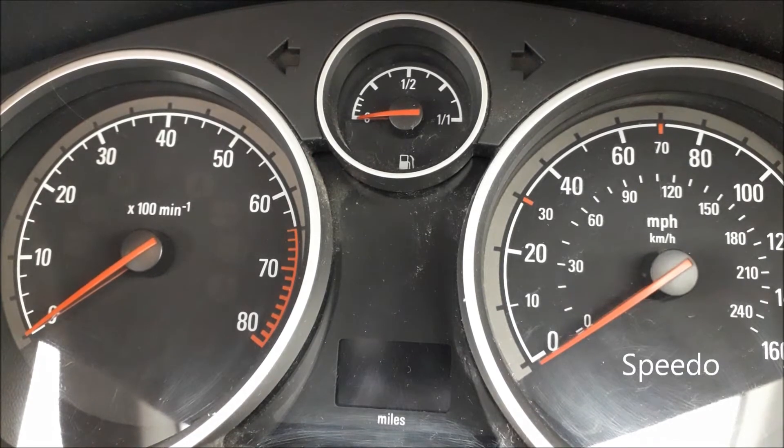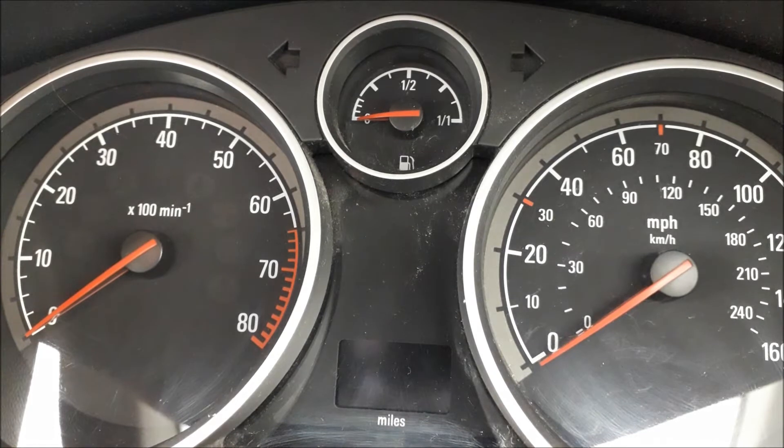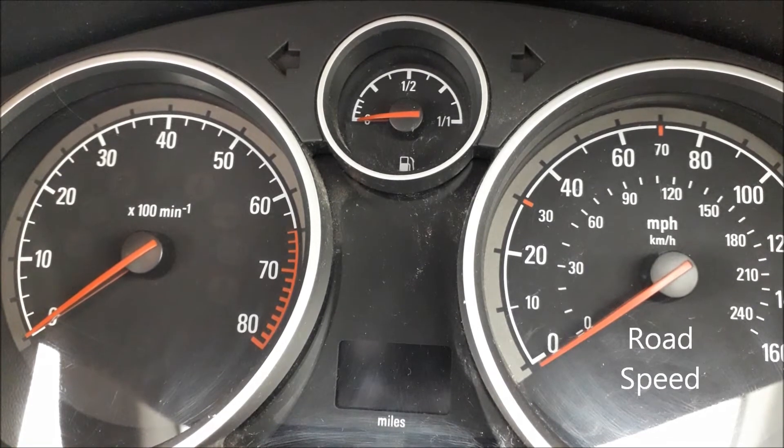The one on the left, the rev counter, measures the engine speed, and the one on the right, the speedo, measures the road speed — so how fast the car's going.